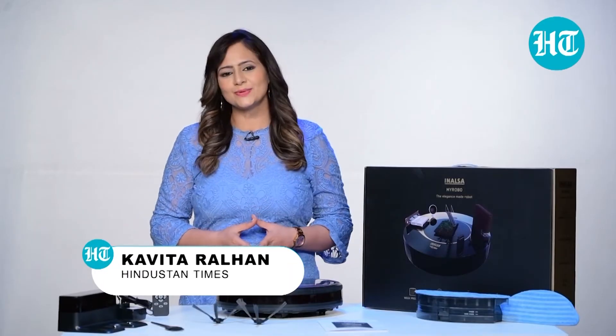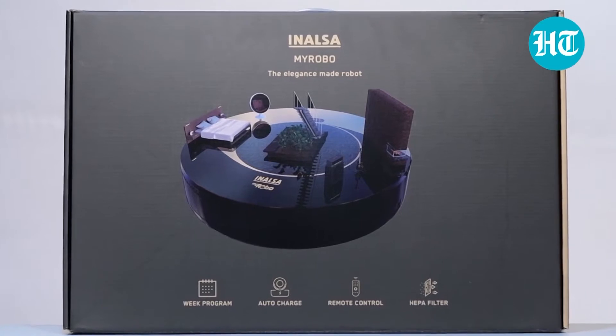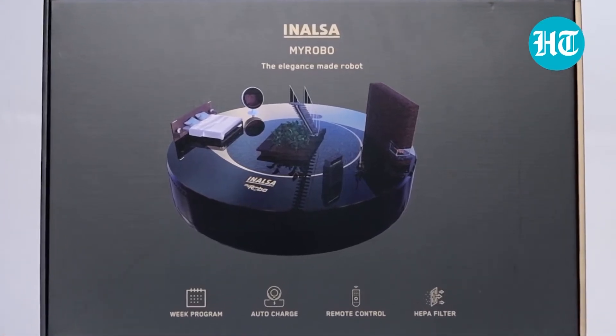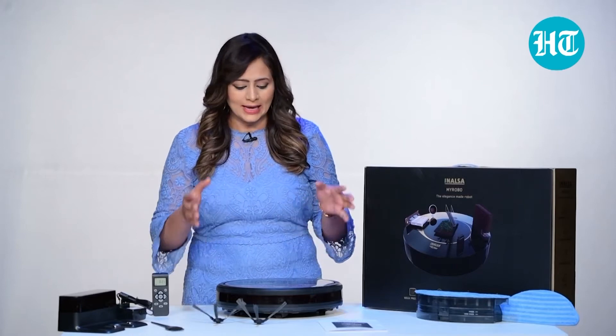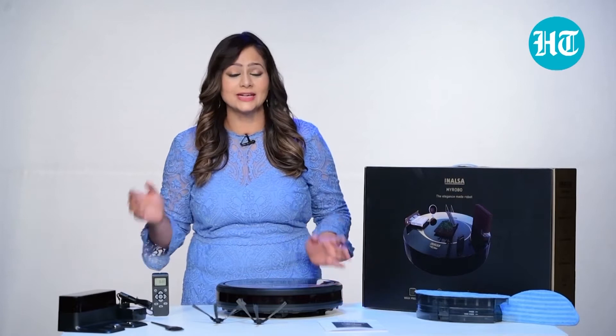Hi, I'm Kavita Aralhan. In this video, I will be talking about Inatsa Robot Cleaner My Robo. Now, if you have this great machine at home, not only the mopping can be done on carpets, on tiles, on wooden flooring. How it works and what kind of attachments do you get, I will be talking about all this in this video.